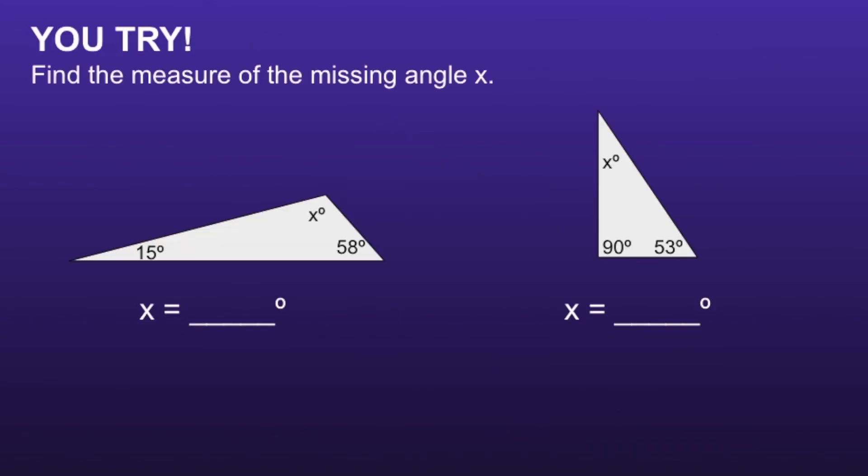Now I have two more problems I want you to try. I want you to write an equation and find the measure of the missing angle x. I would recommend you pause the video now, solve, and then resume when you're ready to see if your solutions are correct.